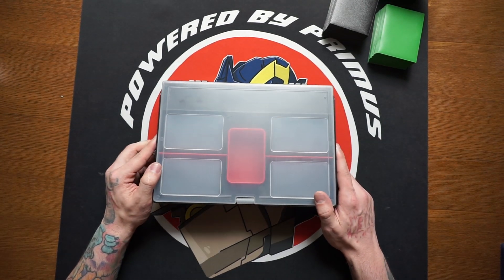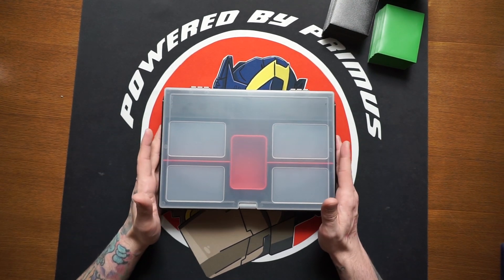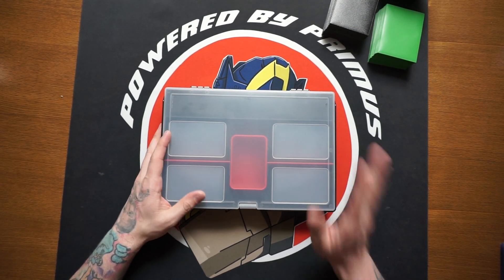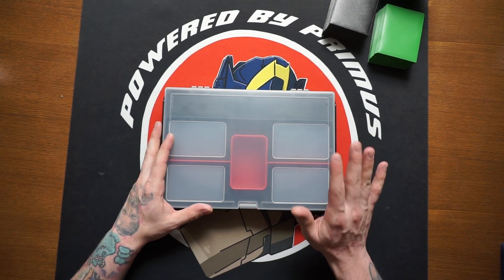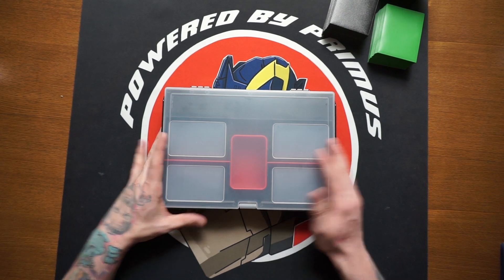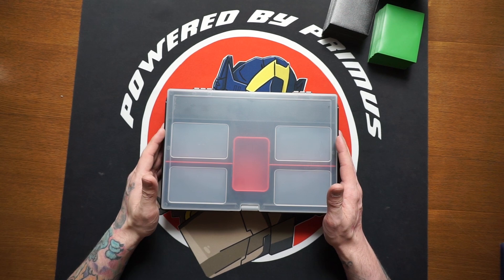With all that being said, this is from BCW — this is the Prime X4 Gaming Box, and it was designed for the Transformers TCG. You can also use this for Magic: The Gathering Commander because you can fit Commander size cards in here, but honestly you can use this for quite a few different things.